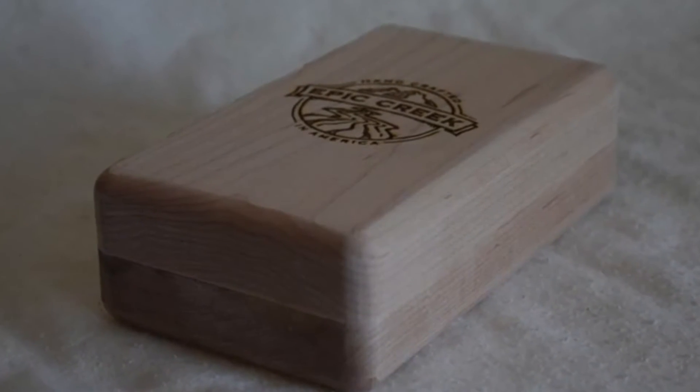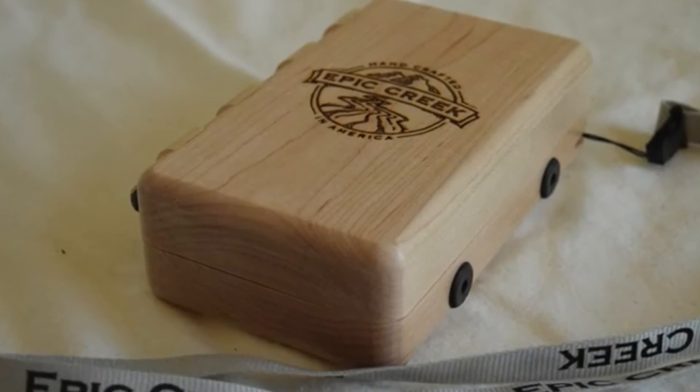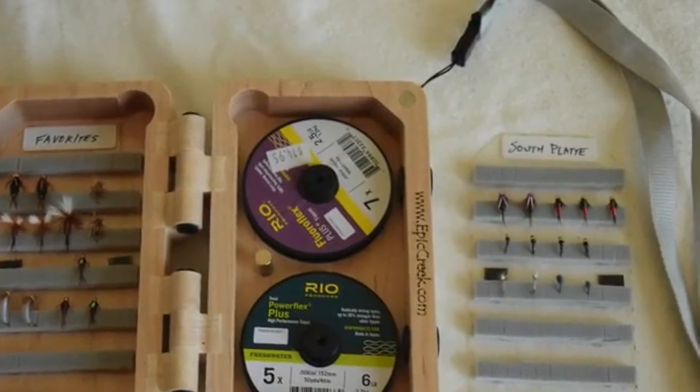We make two different boxes. One is just for fly cards, and the other can hold fly cards and two tippet spools. With this box, the tippet spools can be removed to make room for larger flies.